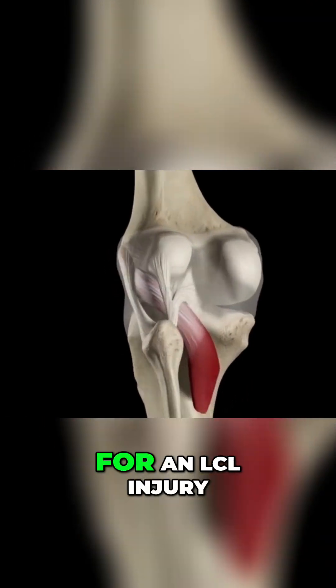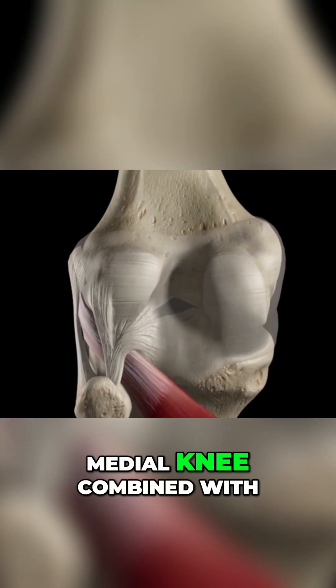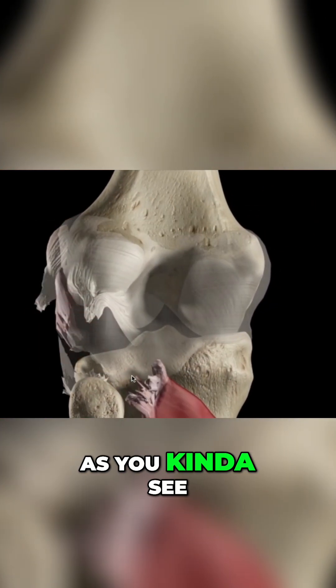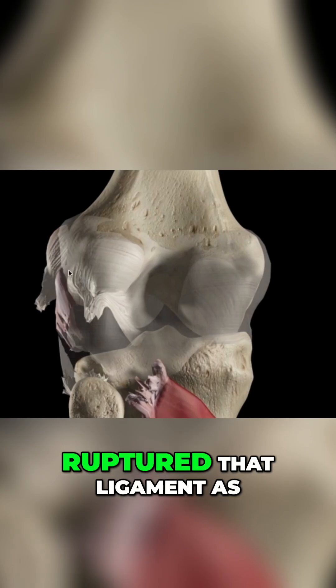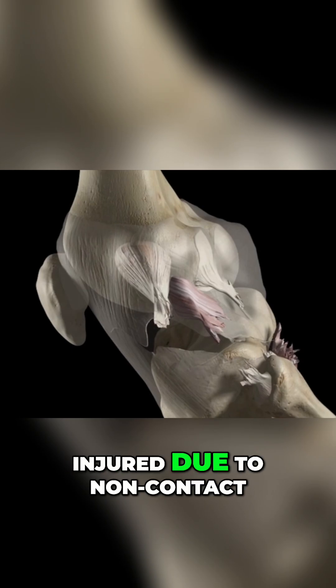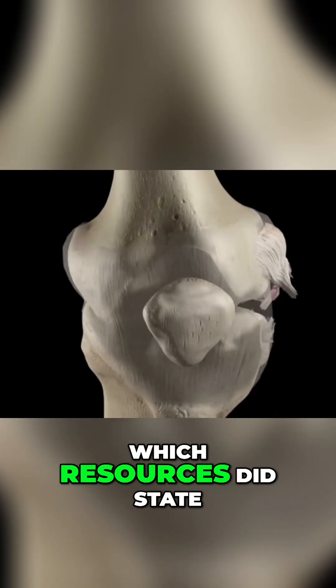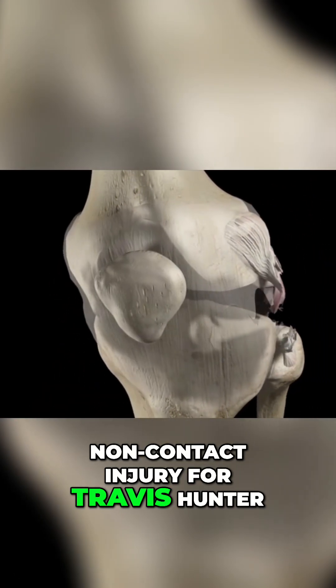How does a mechanism of injury happen for an LCL injury? Typically it's a high energy blow to the anterior medial knee combined with hyperextension and extreme varus force. As you can see with this type of tear, that varus force completely ruptured the ligament as well as surrounding structures. It can also be injured due to non-contact varus stress or non-contact hyperextension, which resources stated was the case for Travis Hunter.